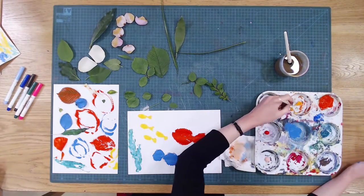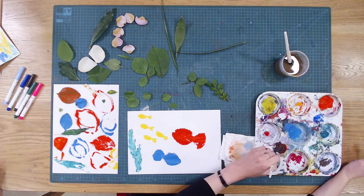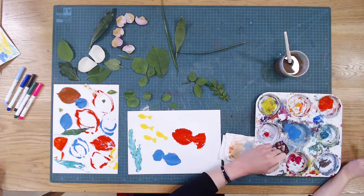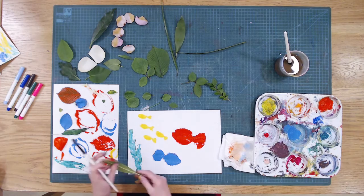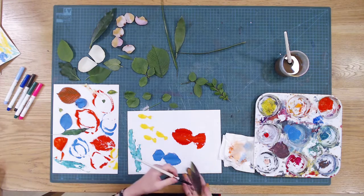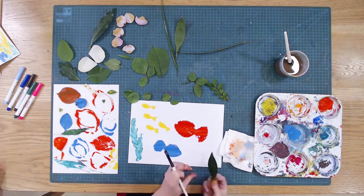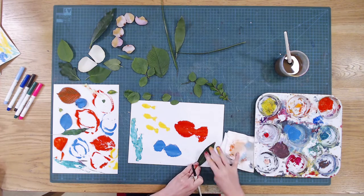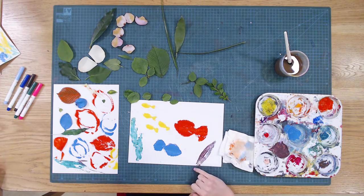Maybe I'll do some colour mixing. So I'm going to take a wee bit of red, put it up here, mix it in with my leftover colour so it's kind of a really dark, almost purpley kind of colour. Add a little bit of this in to lighten it up a bit. Here we go, so that's quite nice. Left a wee mark there.